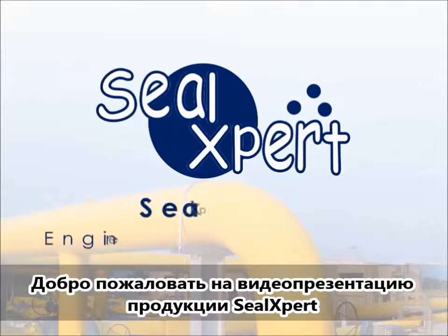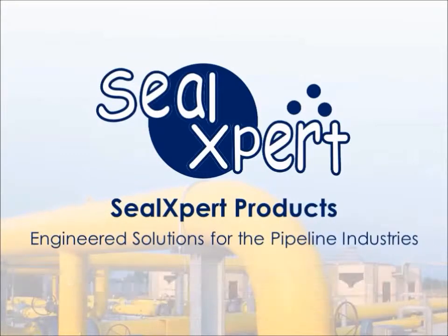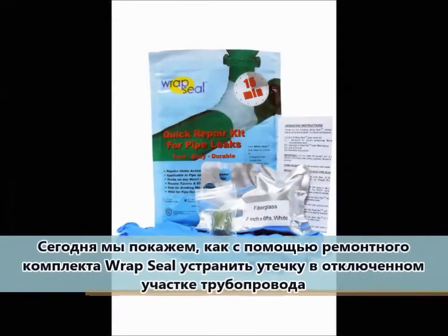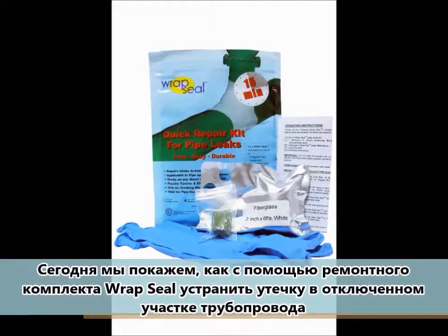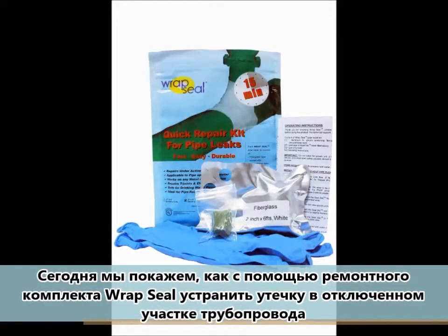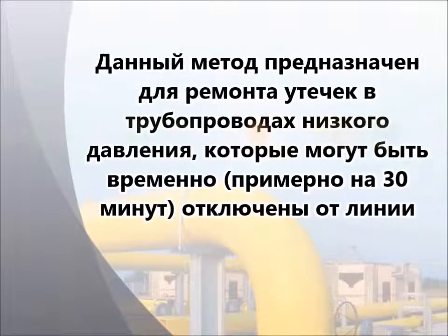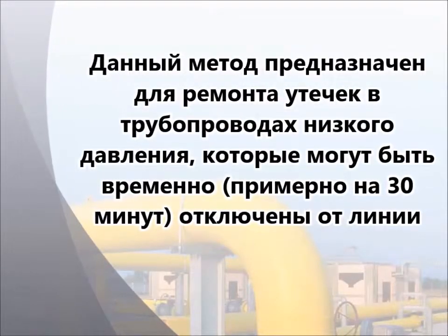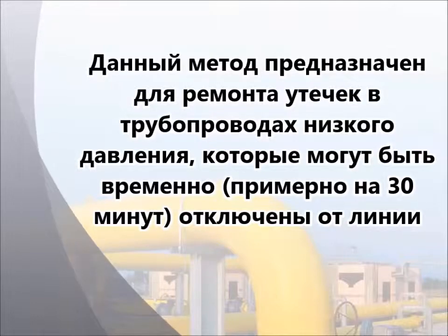Welcome to the SealExpert video presentation. Today we are going to show you how to perform an offline pipe leak repair using the RepSeal quick repair kit. This repair procedure is meant for low-pressure pipe leaks that can be shut down temporarily for approximately 30 minutes.